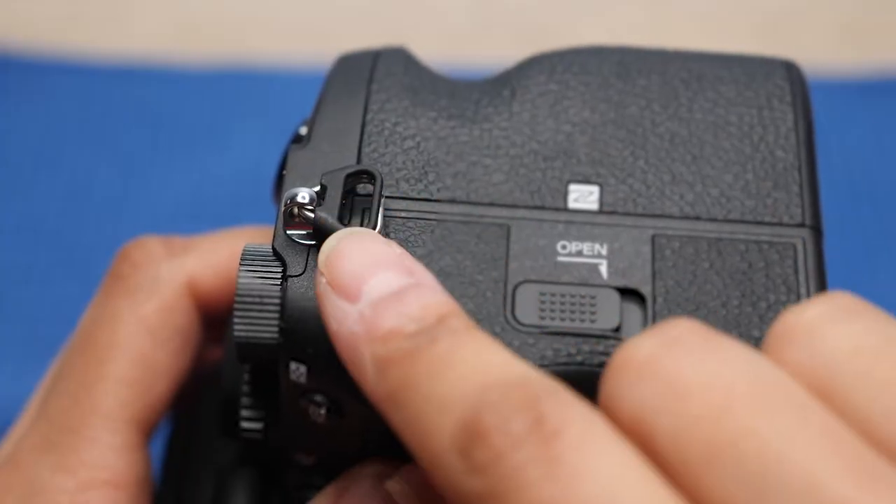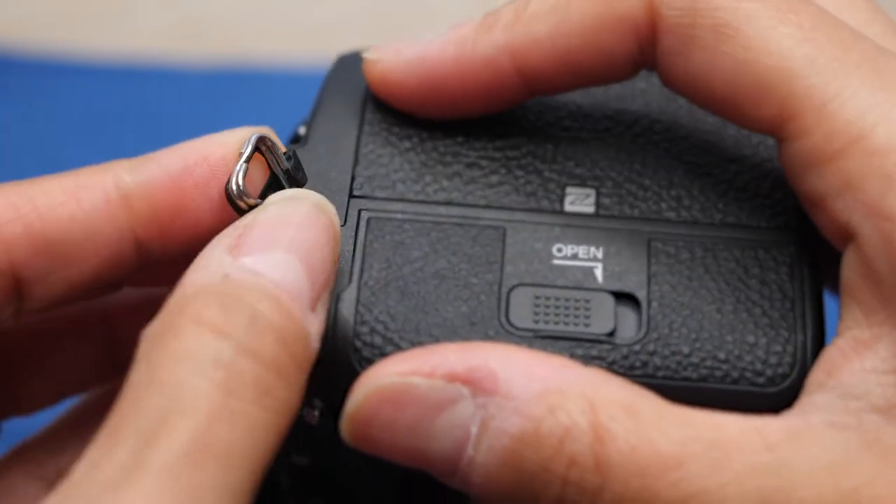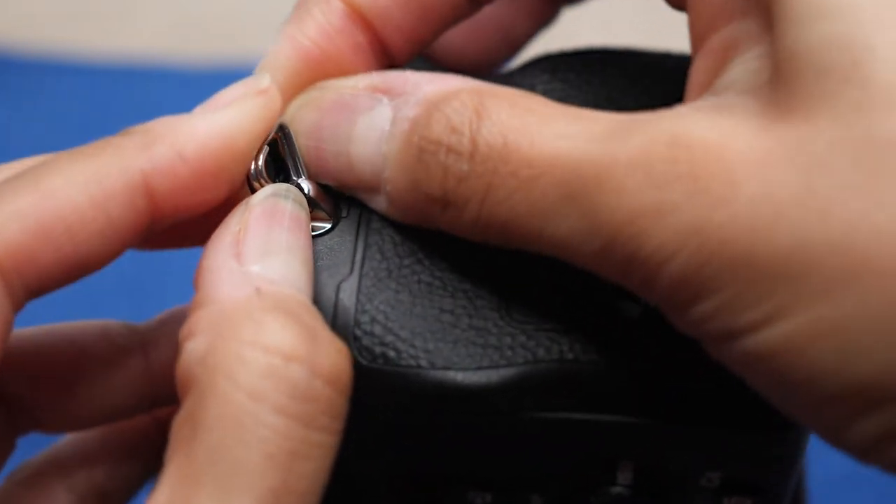Attached to the ring is this black plastic cover. On the bottom there are these two little clasps. Just lift one of the sides up and it comes right off.